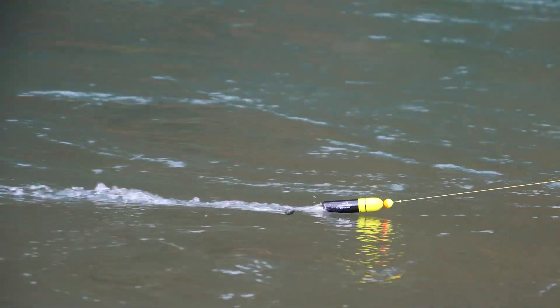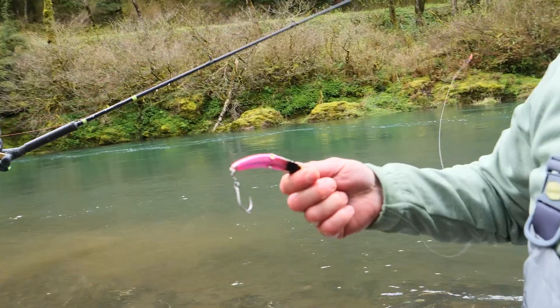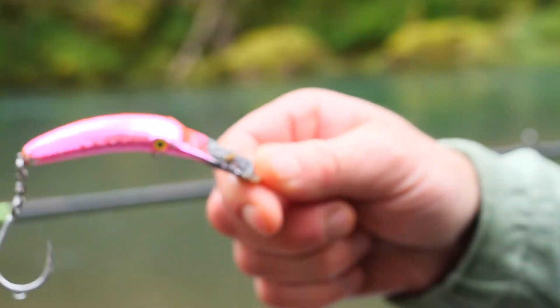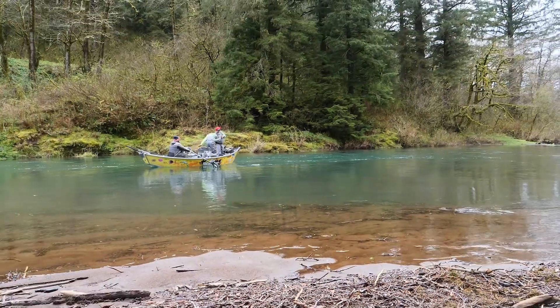We're out here on the Oregon coast today doing some bobber fishing and different things. I was just getting ready to wrap a 3.5 Maglip. You can see I have this thing rigged with a single hook — this is a great way to do it because it keeps the fish from tangling up in your net, it's much easier to wrap, and you get less debris when fishing around all these stumps and logs and structure on the coast.